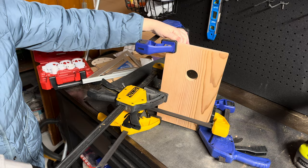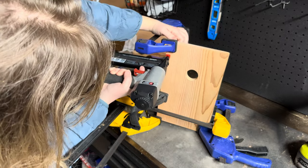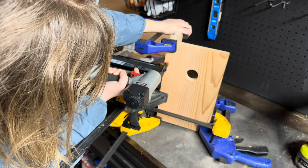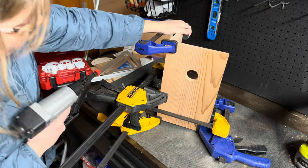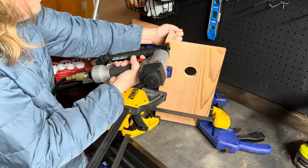I would like to note here that I am using eight thousand clamps - because I'm a landscaper, not a carpenter, and it is actually impressive that I checked this board over and still managed to pick a totally warped board. Anyways, this is life - eight thousand clamps it is.